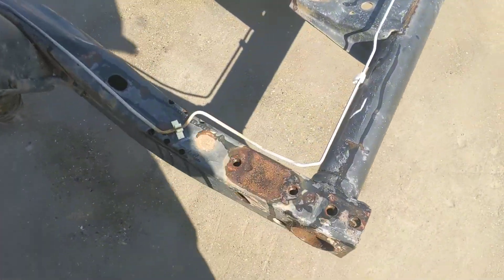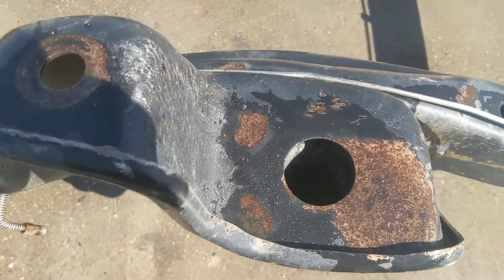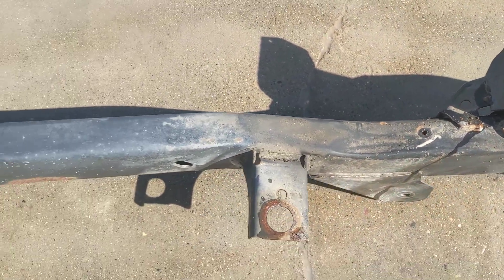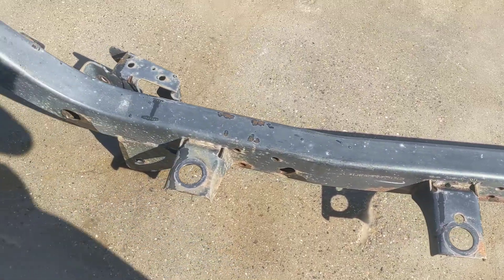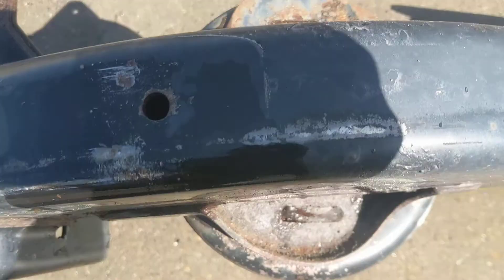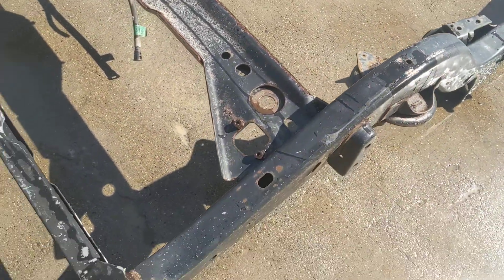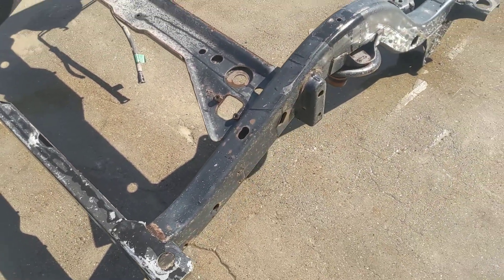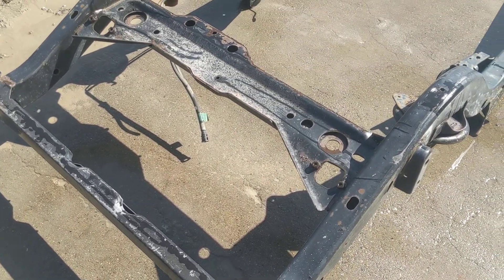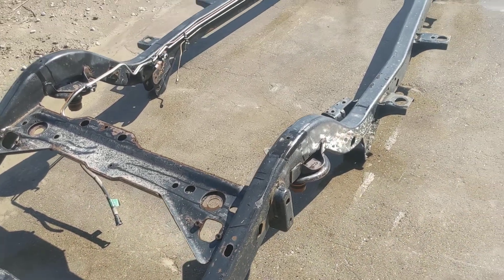We've got some jets flying above us, so it might be a little noisy. And here's the other shock tower — very clean. And here's the rear coil spring bucket for the top driver's side. There's some metal showing a little bit from the paint wearing away, so you'll see some oxidation there. But very clean, rust-free, 97-02 Jeep Wrangler frame.